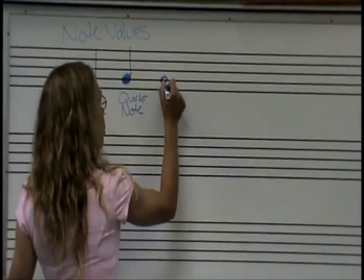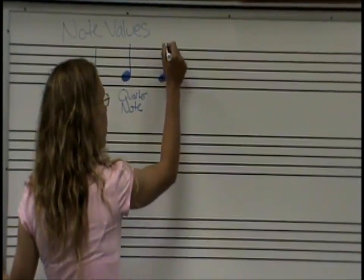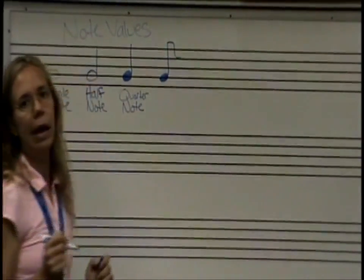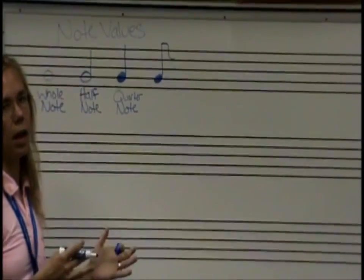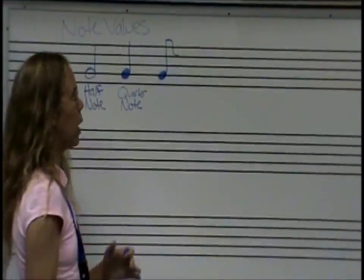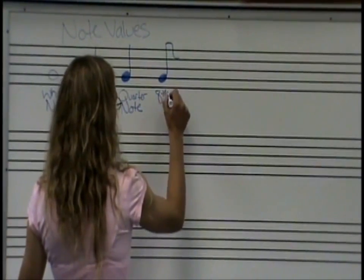Next, this is still a G note — 'Every Good.' It's colored in like a gumball, but now it has a flag on it. You have to be about eight years old to hang up a flag properly for Boy Scouts or Girl Scouts, and then you fold it back up again — so we're going to call this one the eighth note.